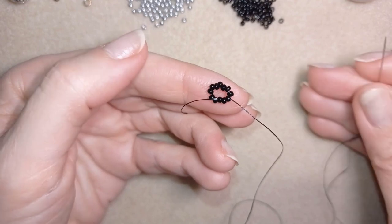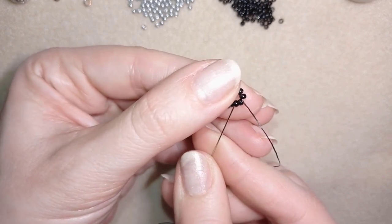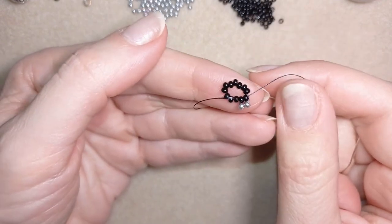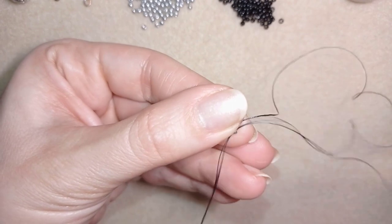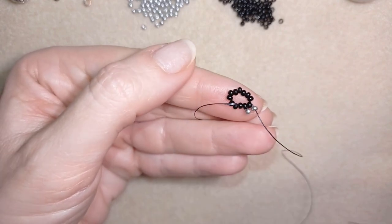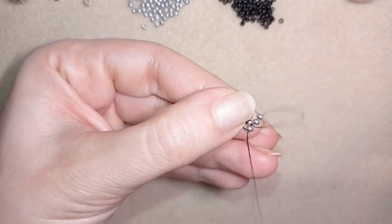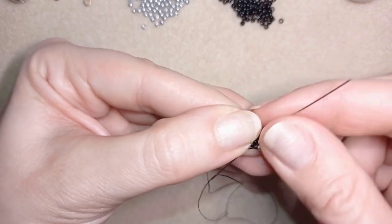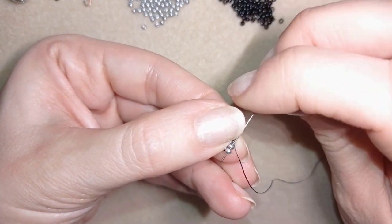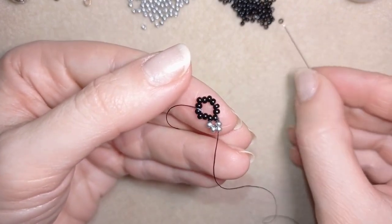I pick up two silver beads and go back in a circle through these two black beads. Then I do a second row — this is called herringbone stitch, by the way. I take two beads and go through these two silver beads in this direction. You could go back through these two black beads and then one more time through these two silvers. These two rows are a herringbone stitch.